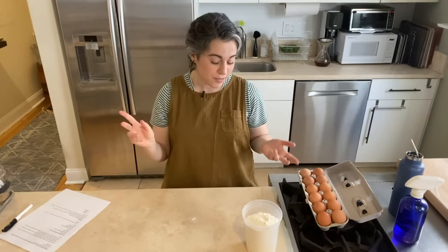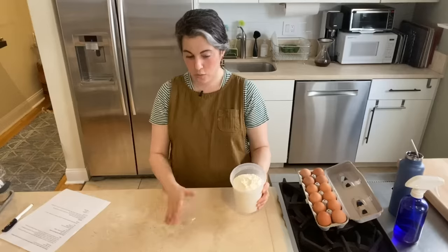I just think if you're gonna try to make something healthy, don't eat pasta. Not that pasta isn't healthy — I mean, it's not — but we're eating pasta, okay?